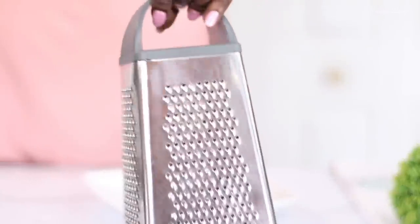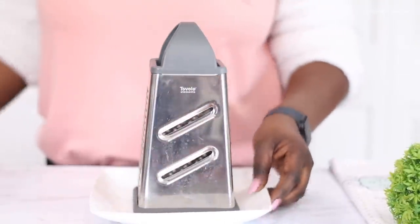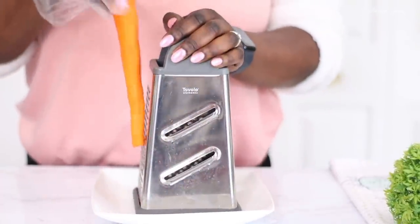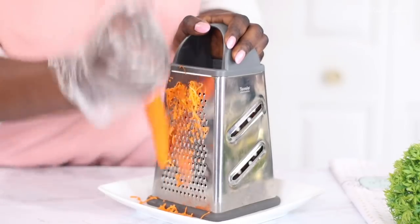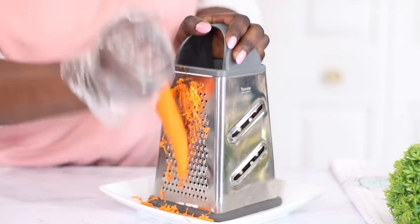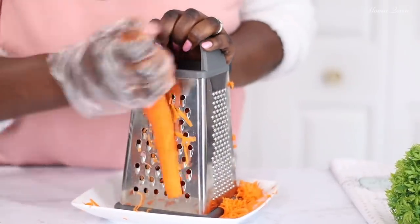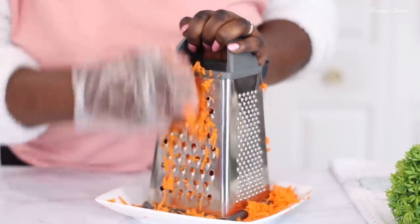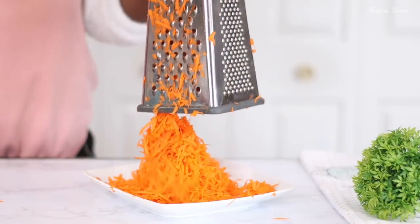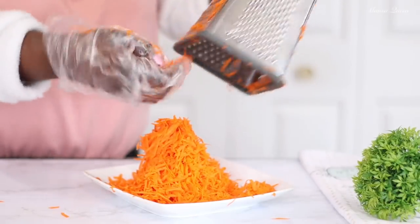Now I'm going to grate my carrots. This is a box grater — you can use anything you have. I like to go with two different textures: I'll start with the finer side of my grater and then finish with the larger side to give me more texture. When the cake bakes, the larger particles will be visible and the smaller particles will just melt in. We're looking for about one pound of grated carrots, which is 450 grams.